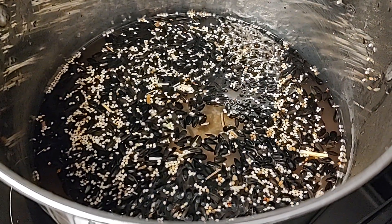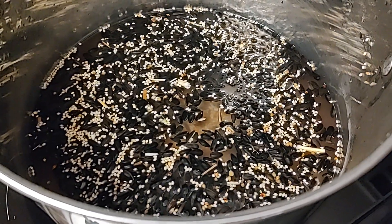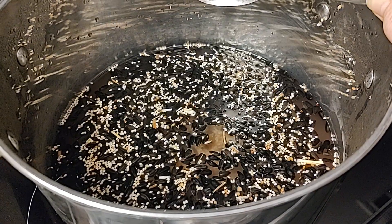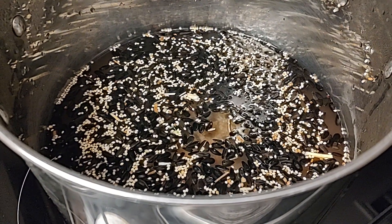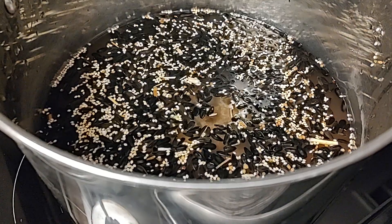We've also heard from a lot of you that just switching from tap water in every aspect of growing mushrooms to purified clean water has made a huge difference. So we recommend always using purified clean or even distilled water.